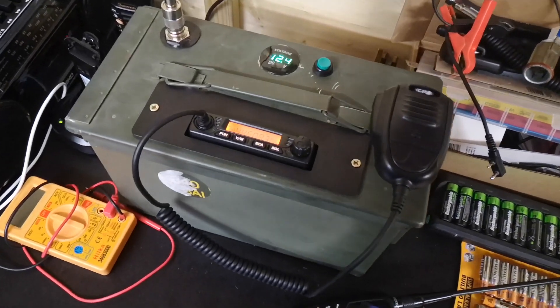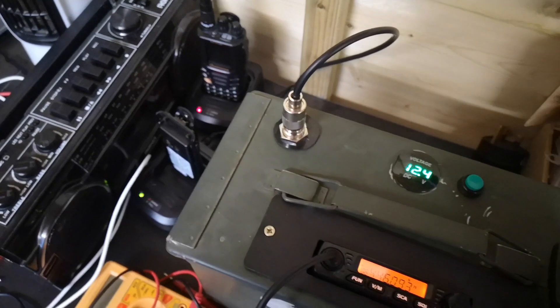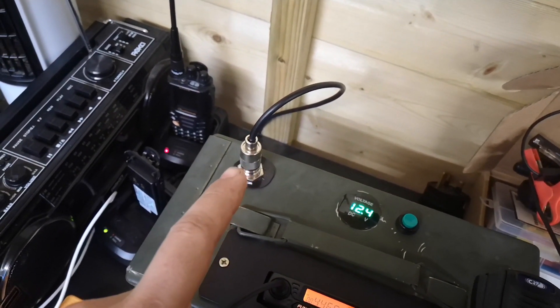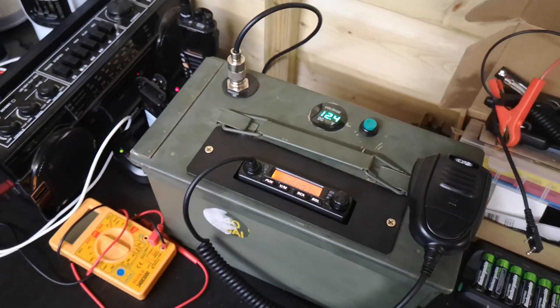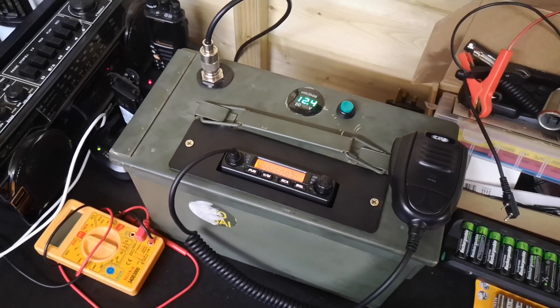I couldn't help myself — I had to build one for the PMR as well. So I've got the mobile antenna, waiting for it to come through in the post. The coax goes out the wall and goes up to the Sirio CX 440, which is on the side of the shed.